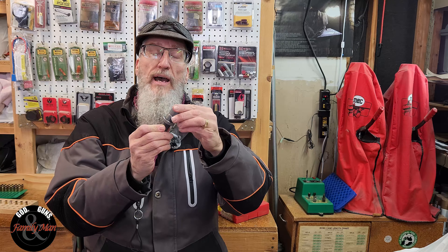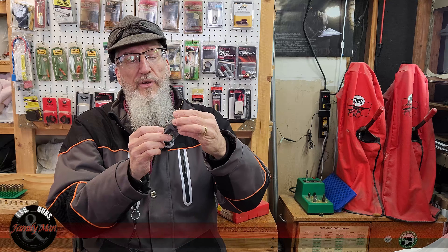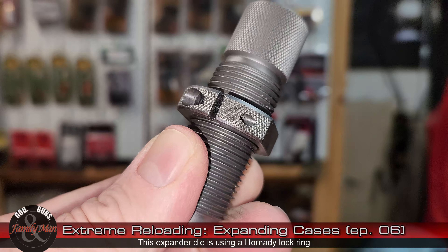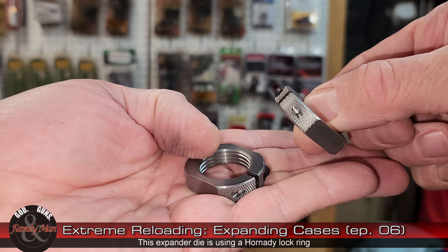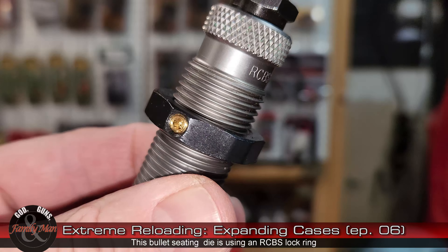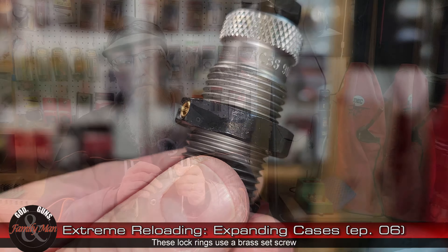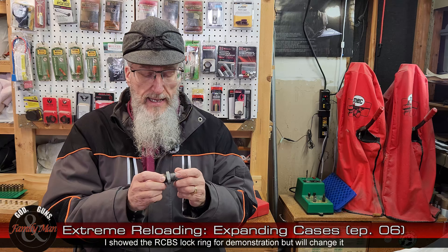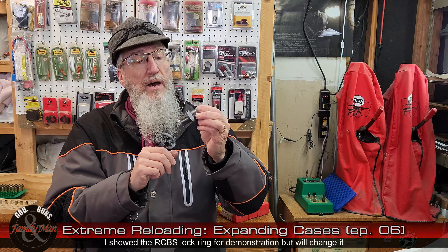This is a Hornady expander die for the 9mm Luger. I also wanted to mention the die lock rings — there are a bunch of different types out there. In my experience, Hornady makes the best die lock rings. I buy them in packs of six and have replaced the lock rings on pretty much everything else I have. The RCBS die lock rings — I don't really like them. If you use them enough, that little hex key lock mechanism will probably end up stripping out on you. I really prefer the Hornady lock rings; I like the flat on them — if you need to get a wrench on it, it's so much easier to deal with.